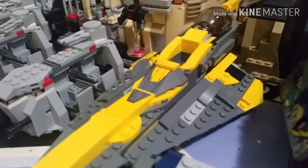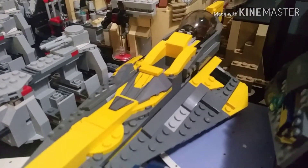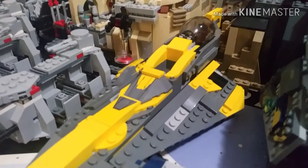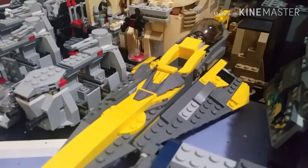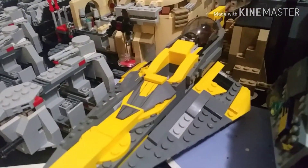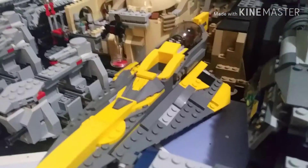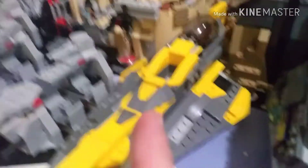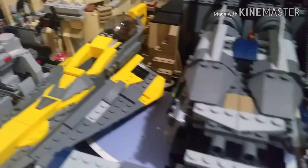Here we have the 2018 Anakin's Jedi Starfighter. Honestly this was a very amazing set — it came out at about $20, but now at my local Walmart it's like $16, so there's a possibility I might get another one just for parts. Really great set, I really encourage you guys to get it.